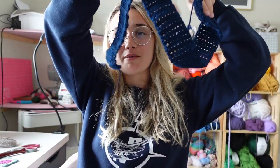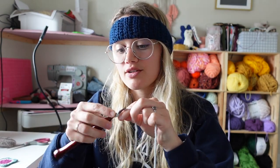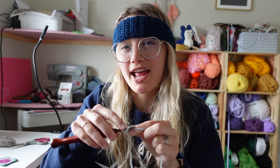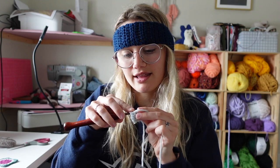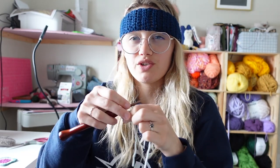Now grab some gray yarn to make the metal portion of the headband. With your gray yarn, do a slipknot and chain four. Starting in the second chain from hook, single crochet across — that gives you three stitches in row one. Then chain one, turn, and place a single crochet increase in the first stitch, single crochet the middle one, and single crochet increase in the last stitch — you'll have five stitches. Chain one, turn, and do a row of single crochet across, just five stitches.